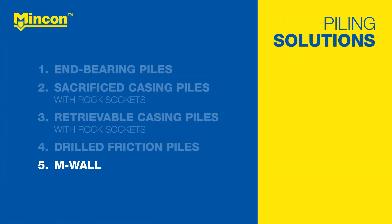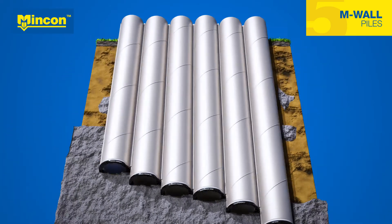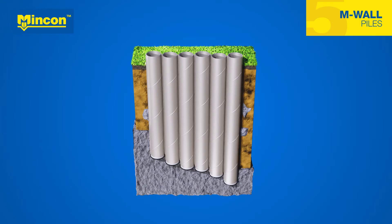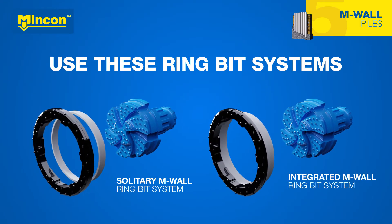MNCON's MWALL ring bit system uses extra large ring bits to make space for interlocks that securely join piles together to create a load-bearing retaining wall. You can learn more about the MWALL system, offered in solitary and integrated designs, in the MWALL video.